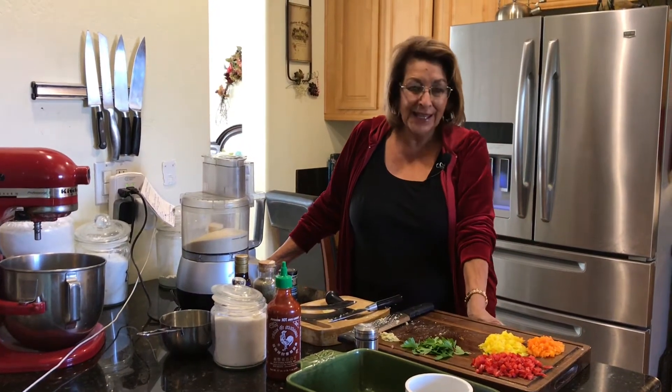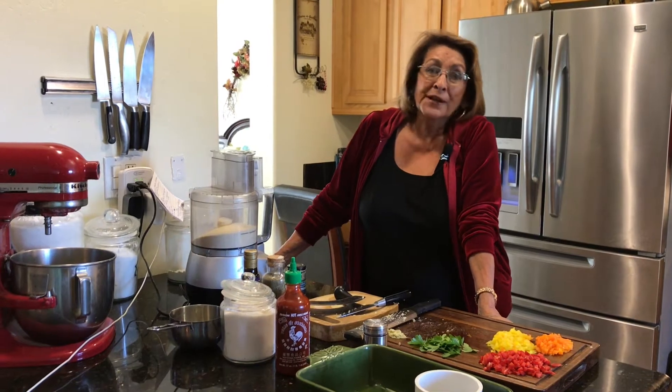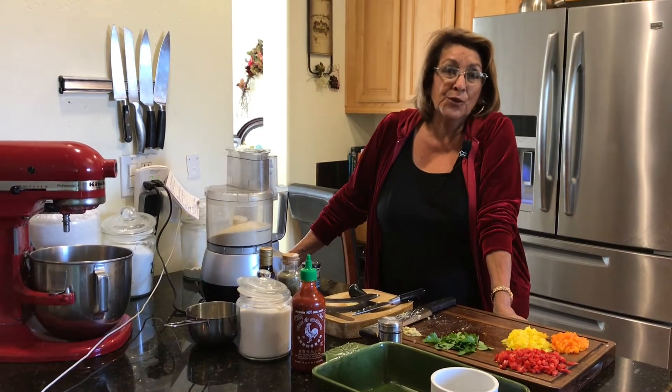Good morning, and you're in Grandma Roseanne's kitchen again, and we're going to make some seafood cakes.